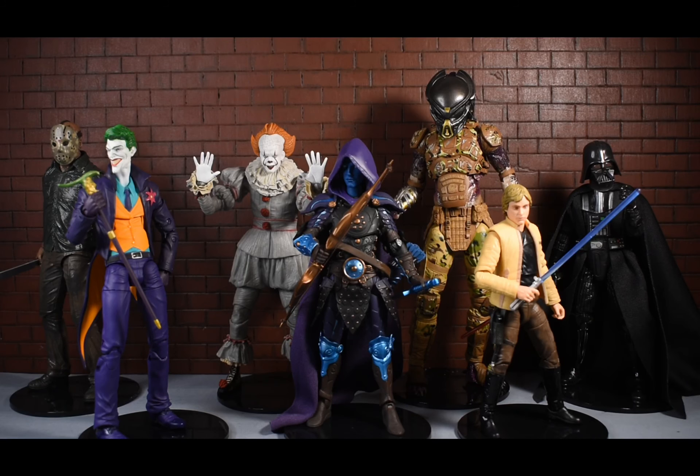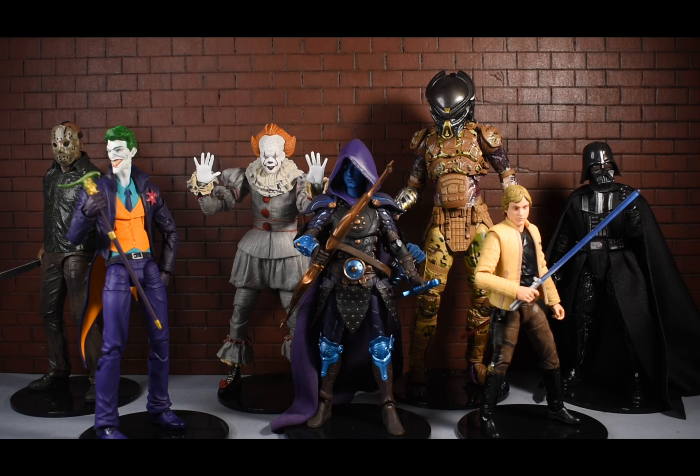Thanks for watching, hopefully it wasn't too long. I hope you guys go out and buy these because they do work pretty well - have fun with them. Nearly ten dollars and pretty easy to find at Target, back by the collectibles. Thanks guys - please like, subscribe, comment, and give me your thoughts on these stands and your experience, or any figures I didn't show that these would work with. Keep collecting!